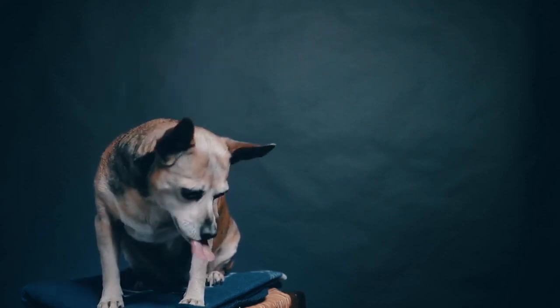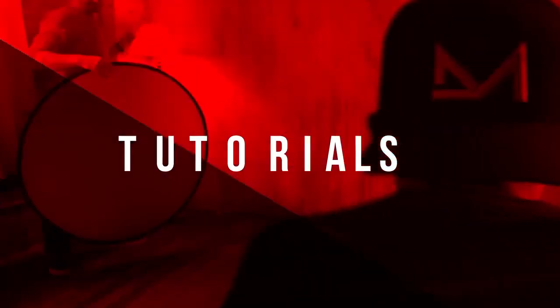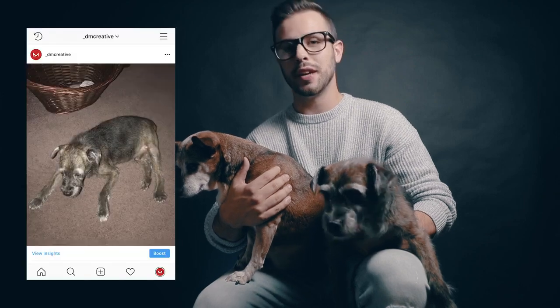Today we're talking about 10 hacks for taking better photos of your pets. Welcome back ladies and gents. For those of you who are new to the channel, I'm Daniel and today I'm here with my two little helpers, Tank and Mia. Most if not all of you have some adorable pets at home, and who doesn't want to show them off? So today we're going to take your pet pics from this to this, with 10 cheap, easy, or even free hacks that you can do right away.